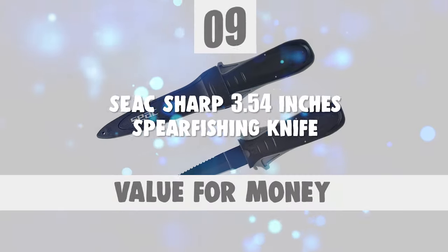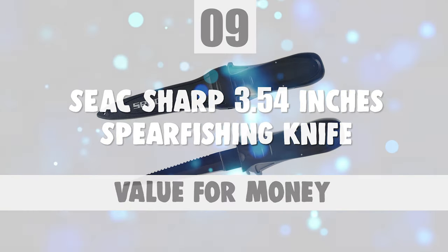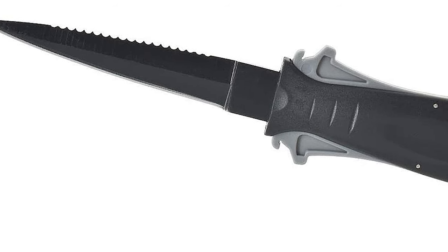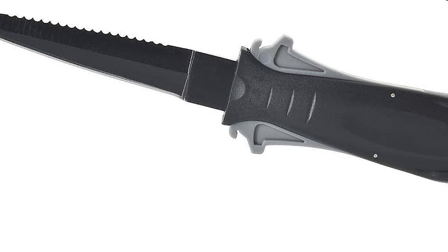Number 9: SEAC Sharp 3.54 Inches Spearfishing Knife. If you're searching for an easy-to-operate normal carry with a traditional style appearance, look no further than the SEAC Sharp 3.54 Inches Spearfishing Knife.